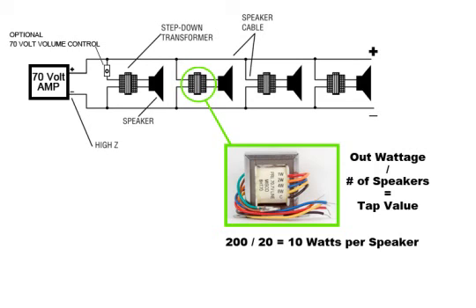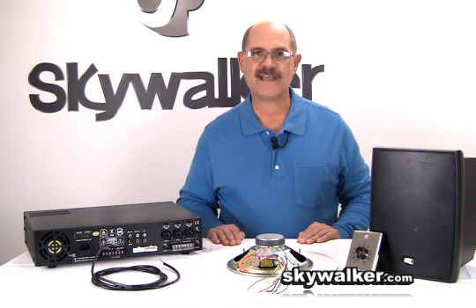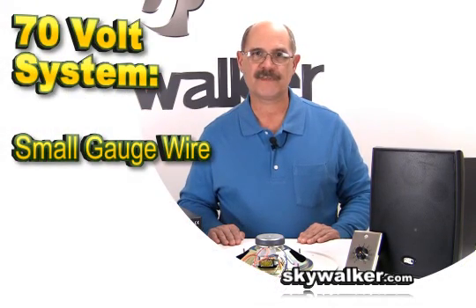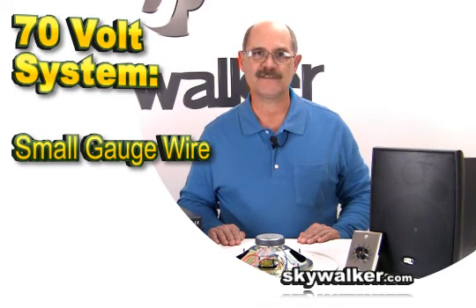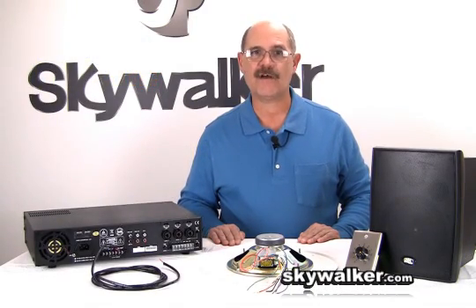With a high load impedance, the wattage loss due to resistance between speakers on relatively small wire is negligible, so a wire size of 16 is adequate for small and even large 70-volt projects. 70-volt is really simple to understand when you realize the transformer does the trick. All speaker units simply connect in parallel and total wattage required at the amplifier simply adds up. To understand why small gauge wire can be used at long distances, this example can be used.